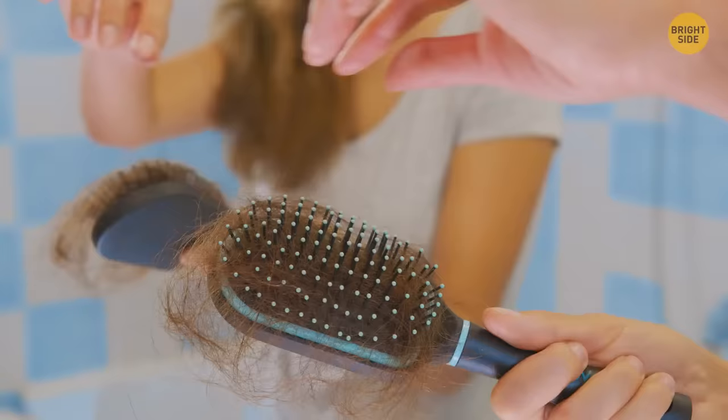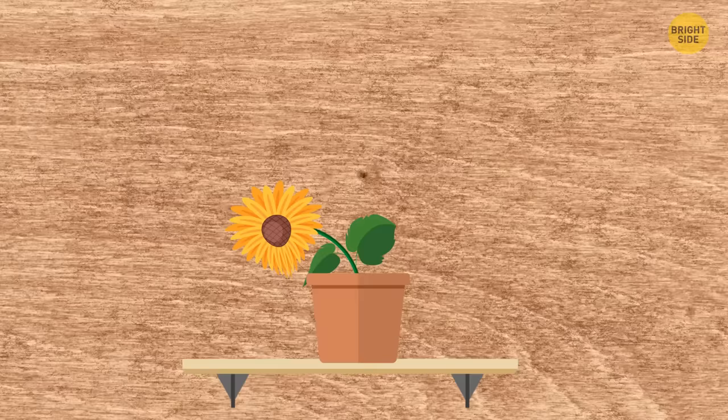Nitrogen in hair promotes plant nutrients. Put the hair you lose every day in a flower pot and your plants will grow stronger and healthier.